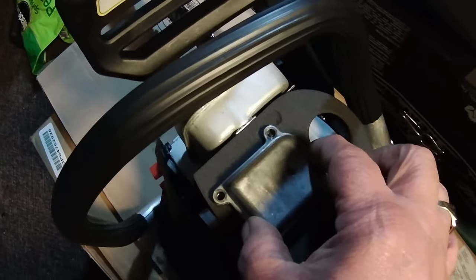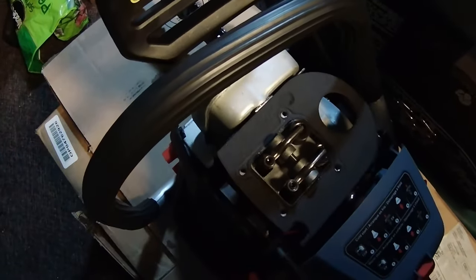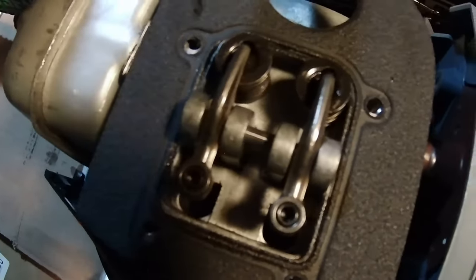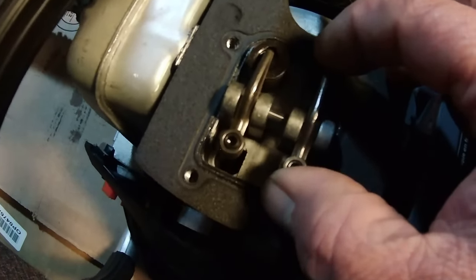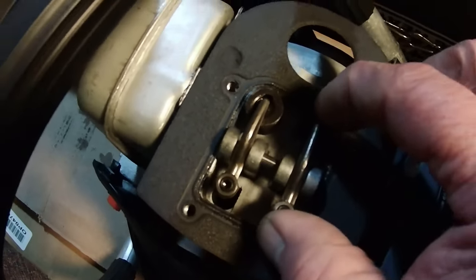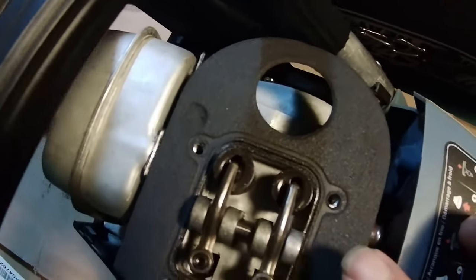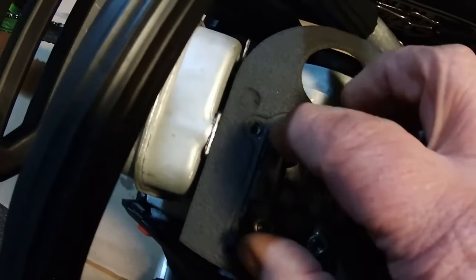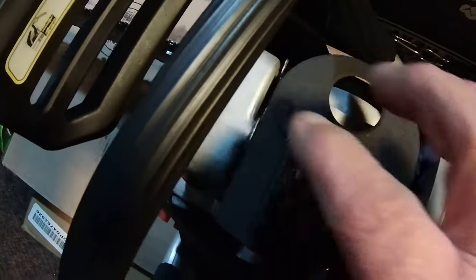I already have the valve cover freed up. Here is the magic right here — you've got your valve assembly. This is your intake valve. How do I know it's the intake valve? It is closest to the carburetor, which is right under here. This one is your exhaust valve, which obviously faces the exhaust side over here.